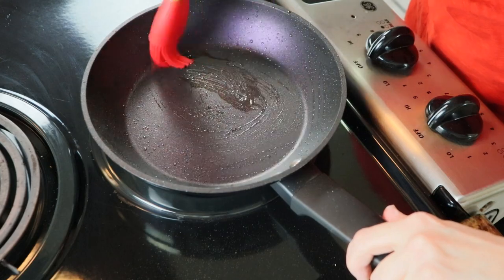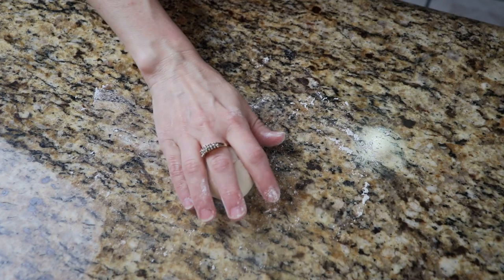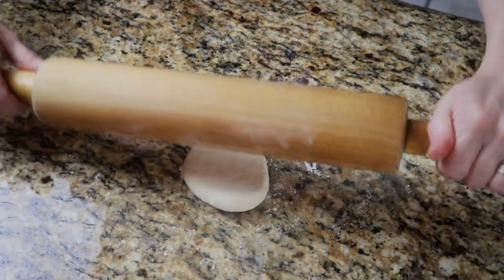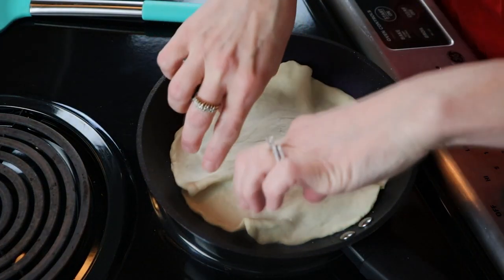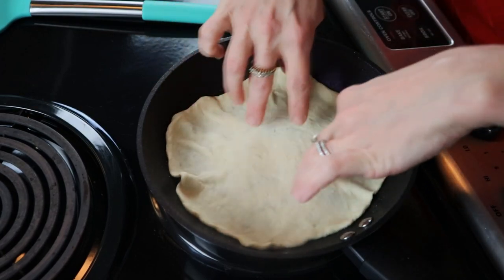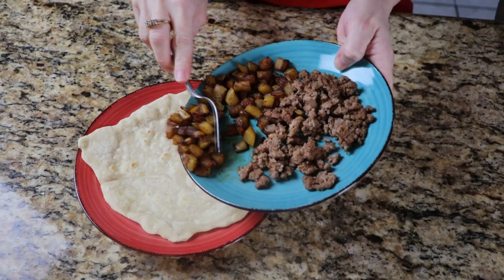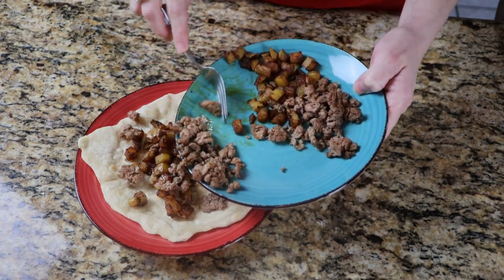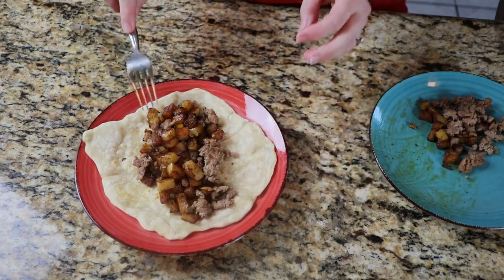Go ahead and get my pan oiled up and ready for my tortilla. Then go ahead and just roll it out, getting it as thin as I can. I should have used a larger pan, but it actually came out pretty good. Just let that cook on one side until it gets kind of crispy, then flip it over to the other side. I actually could have made two meals out of this — I have some extra beef and potatoes on the side and I will be saving that later for a snack.